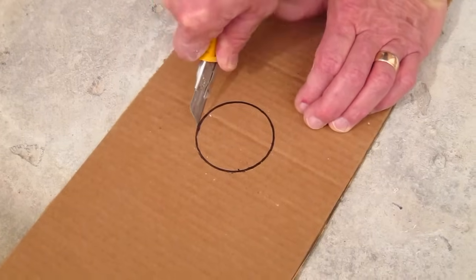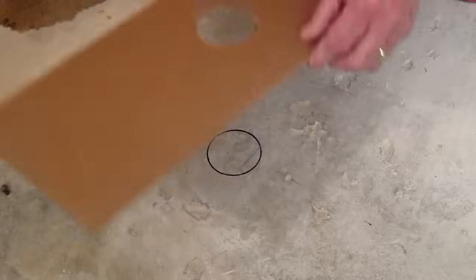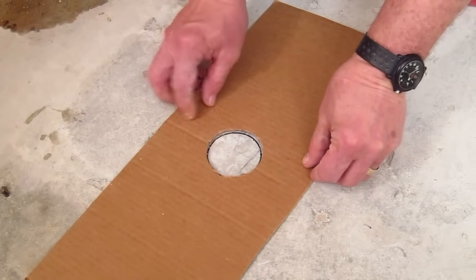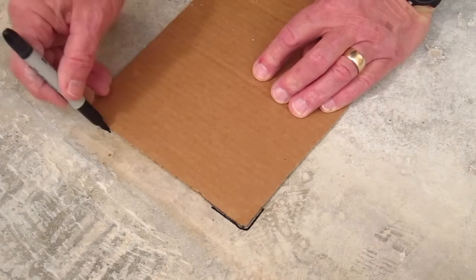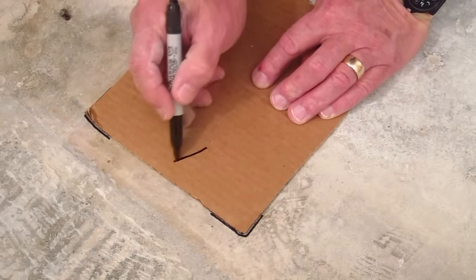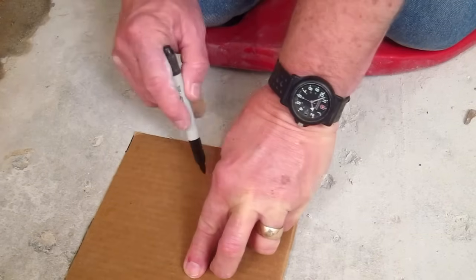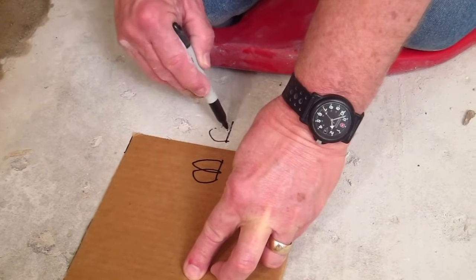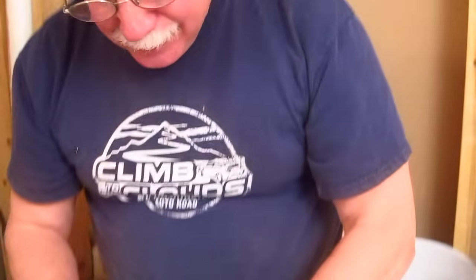Once I have the outline cut out, I go ahead and set it over the black circle that's on the concrete. Then I carefully mark the corners of the cardboard and also put A and B matching letters on both the cardboard and the concrete, so that when it comes time to place the template back where it belongs, we'll know exactly how to align it. It's very simple to do.